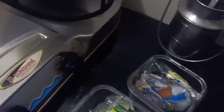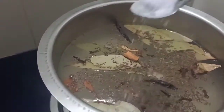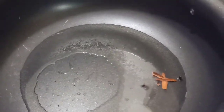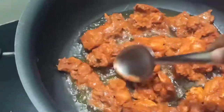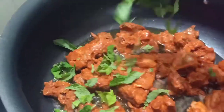Add salt and adjust. Cook the rice to 60-70%. Take water and add a little oil. Add cloves, cardamom, and cumin for flavor.